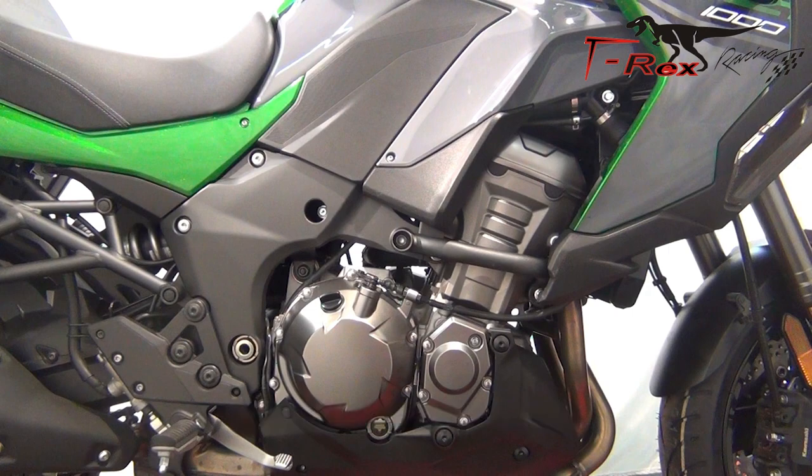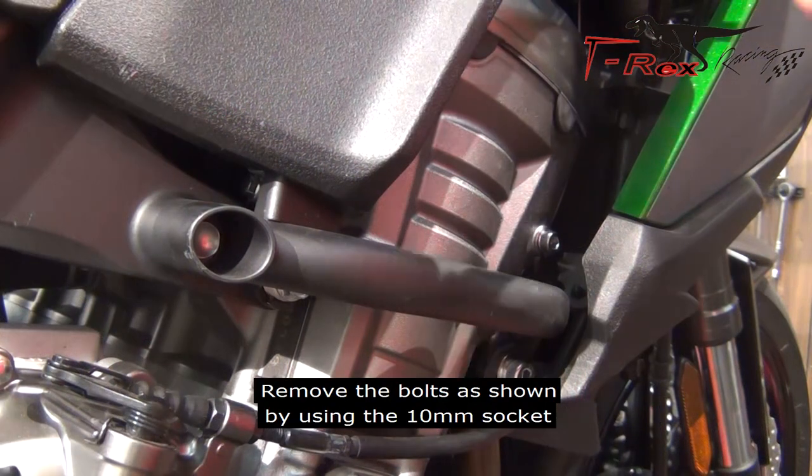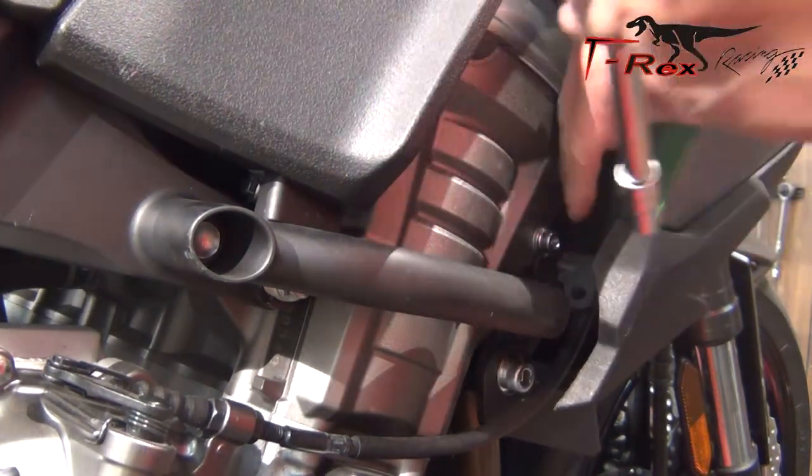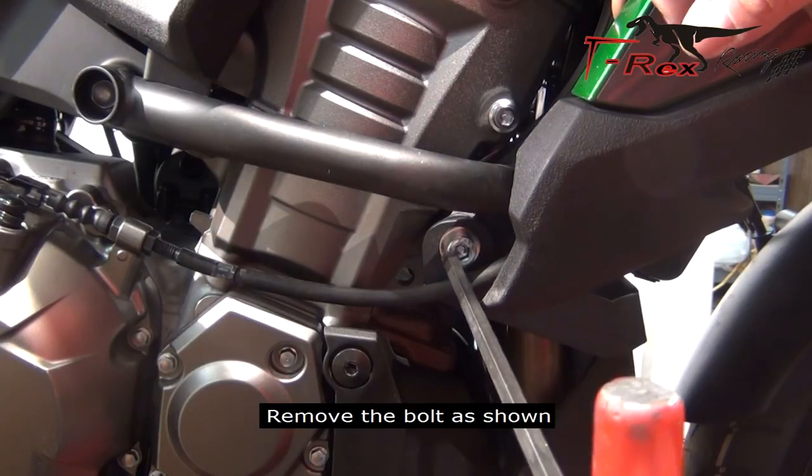From the right side of the bike, remove the bolts as shown by using the 10mm socket. Remove the bolts as shown.